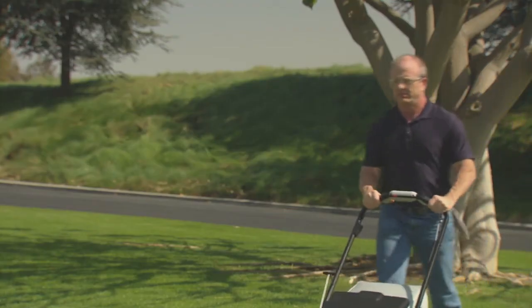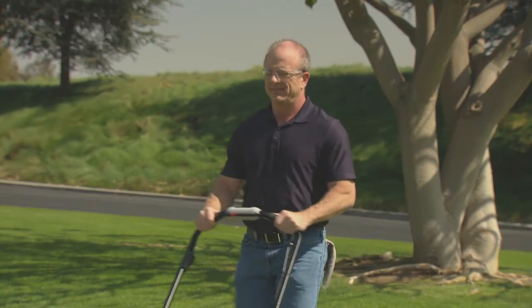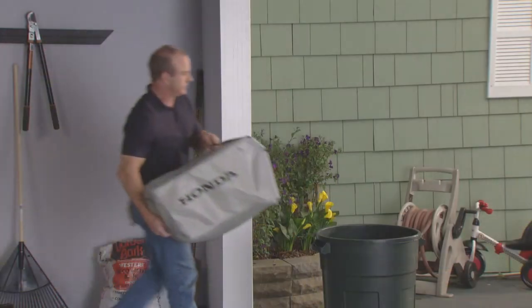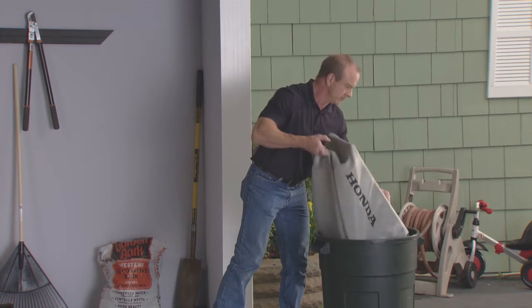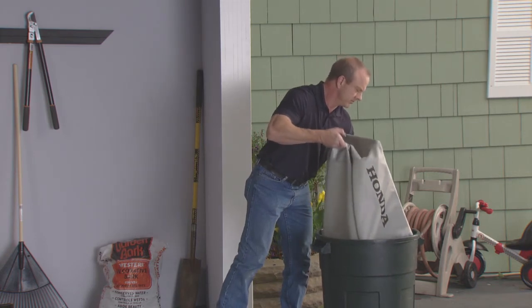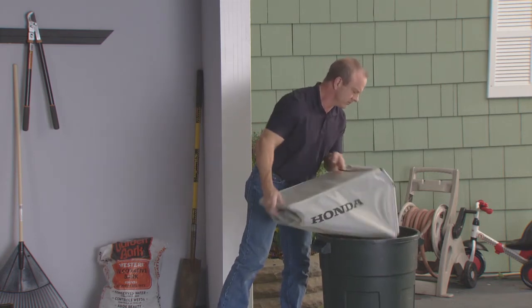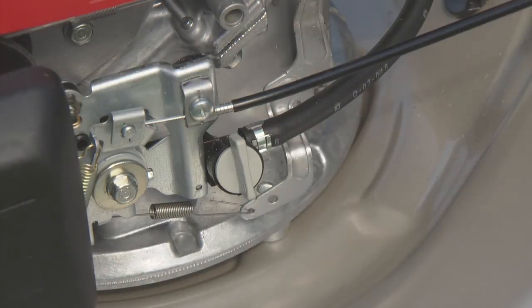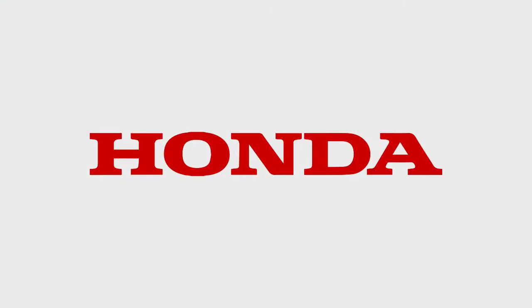When you are finished mowing, or when you need to empty the grass bag, release the smart drive control and the blade control lever. The lawnmower will stop moving and the blades and the engine will also stop, so you can safely empty the grass bag or transport the mower. If you are finished mowing, turn the fuel valve off.